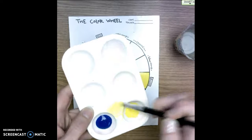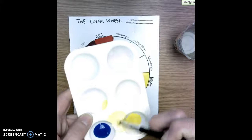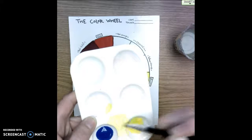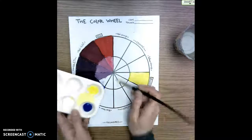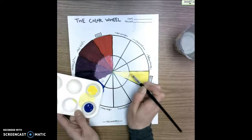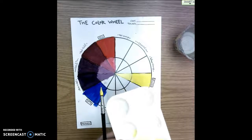I'm mixing this until the yellow and the white are combined. I need a little bit more white to lighten it — it shouldn't have stripes of yellow and stripes of white; it should be a light yellow. Once I have that mixed up I'm going to really carefully paint inside that spot. That is the tint of yellow.